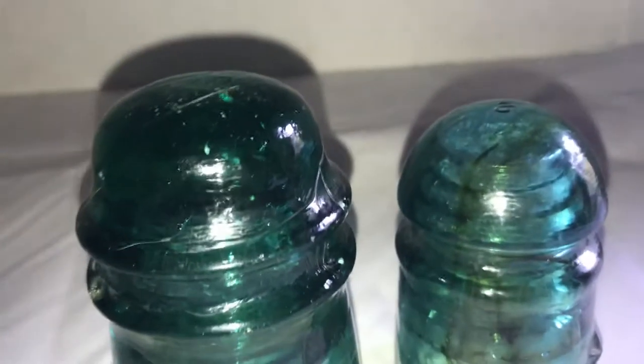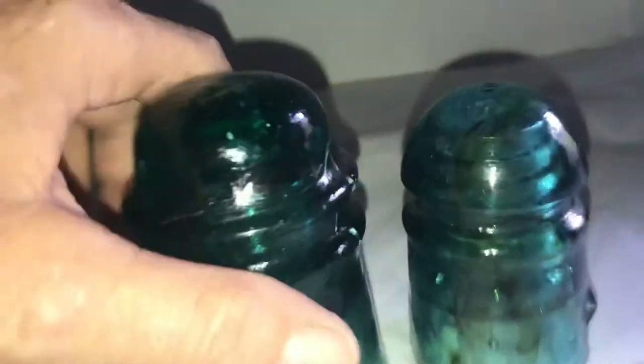As you compare this little one to the other size ones I have here, it's really, really little. If you like my video, give a thumbs up, click subscribe, and check out all my antiques and phone insulators. Thanks for watching.